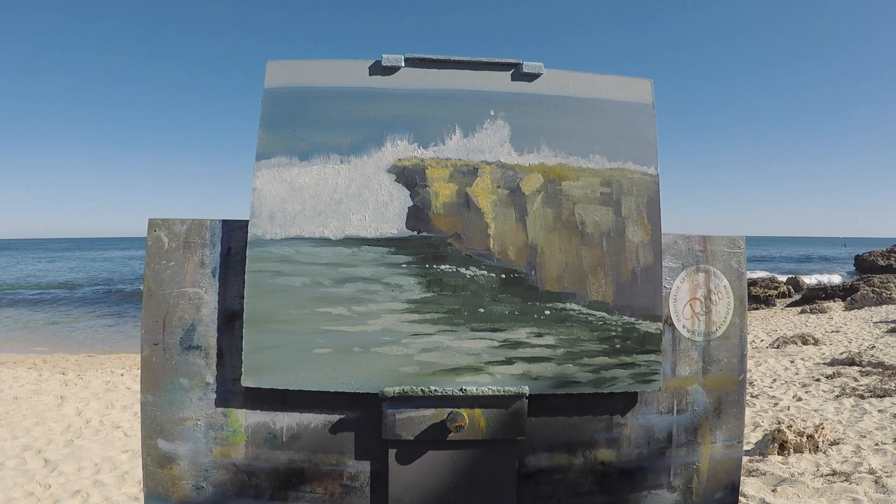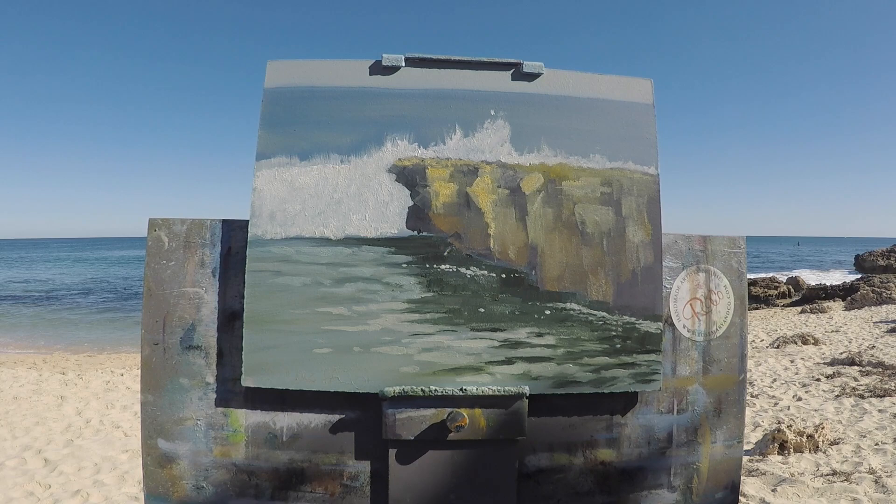I think it's a nice little painting. I just have to take it home, have a look at it and think about it — but otherwise I'm reasonably happy with it. Let me know what you think.